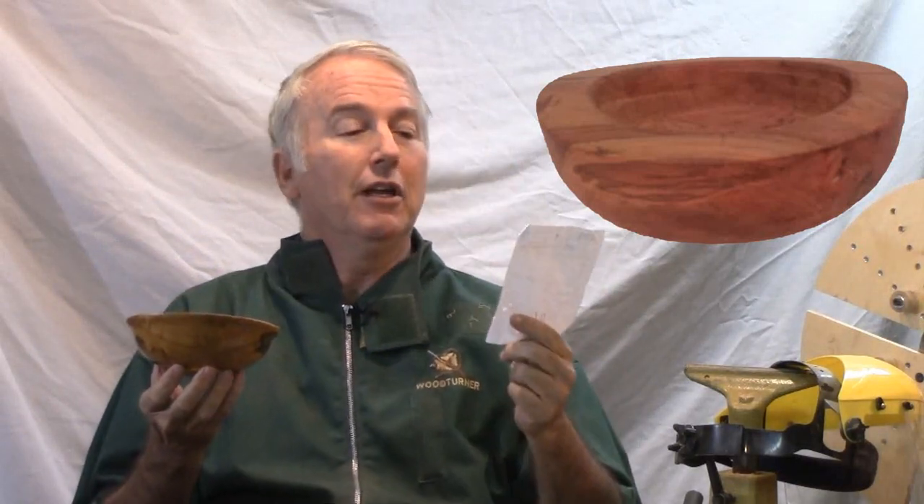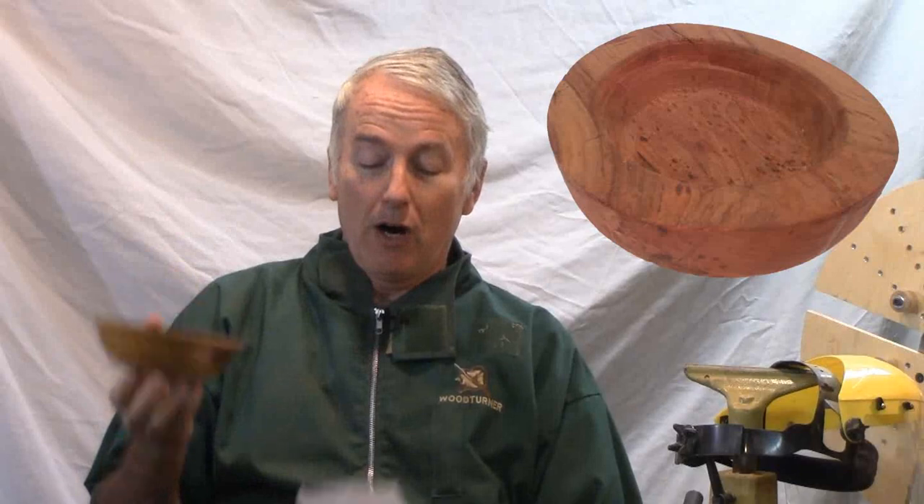One of the rewarding things about turning bowls from green wood is when you finally turn and finish the bowl. This one I rough turned two and a half years ago. At that point it weighed, according to my little cheat sheet here, 910 grams. It promptly lost about 40% of its weight to 540 grams in about five months. Then it didn't lose much more over the next two years.